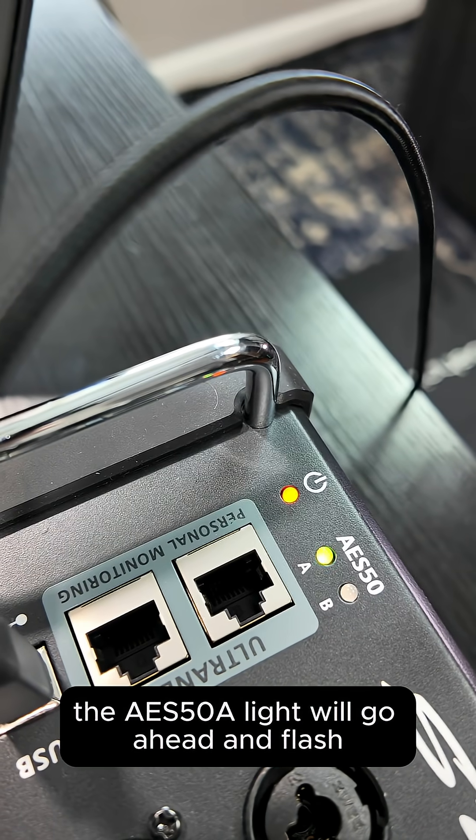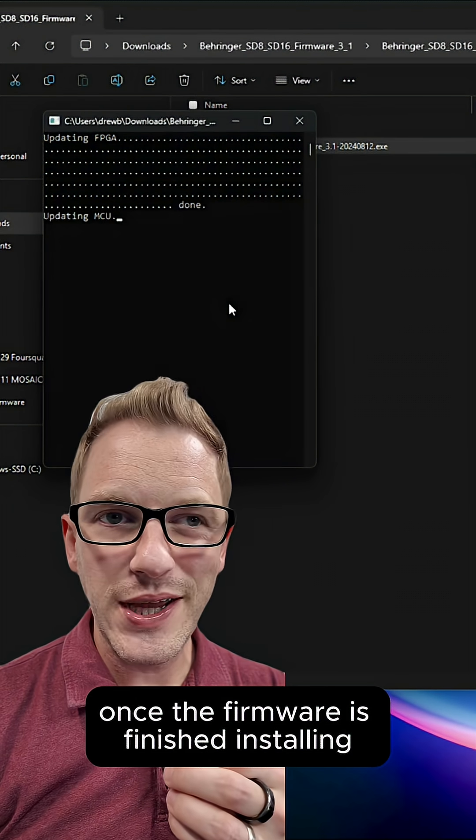During the firmware update process, the AES 50 A light will go ahead and flash. Once the firmware is finished installing, just power cycle it.